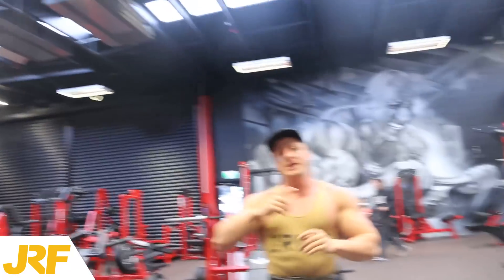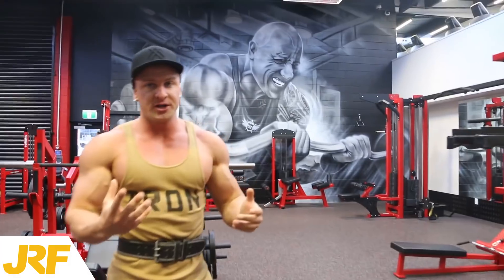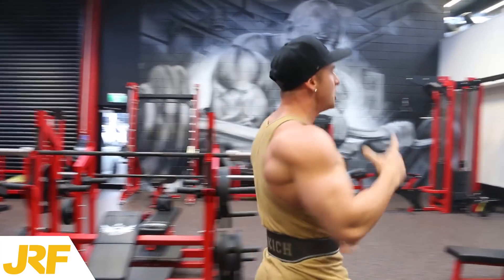Alright guys, so that was the first exercise. Now straight into the second exercise without any rest.